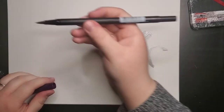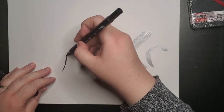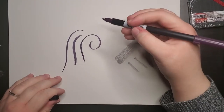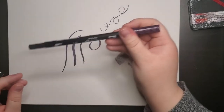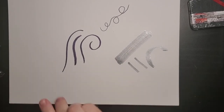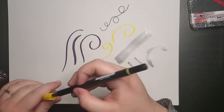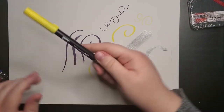Then we have our Tombow dual brush pens. It has two different sides — I'm going to do the bigger brush side first. I love how smooth they are. Then we have the finer point side — I'm absolutely in love with this, it's so smooth. Then I have one in yellow — same thing. Let me try out the brush side and then the smaller fine tip side. These are so smooth, I'm excited to use them.